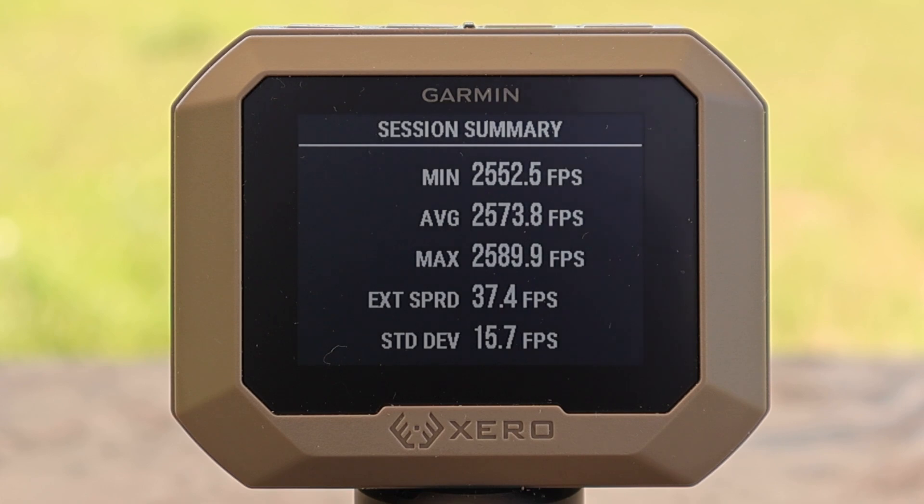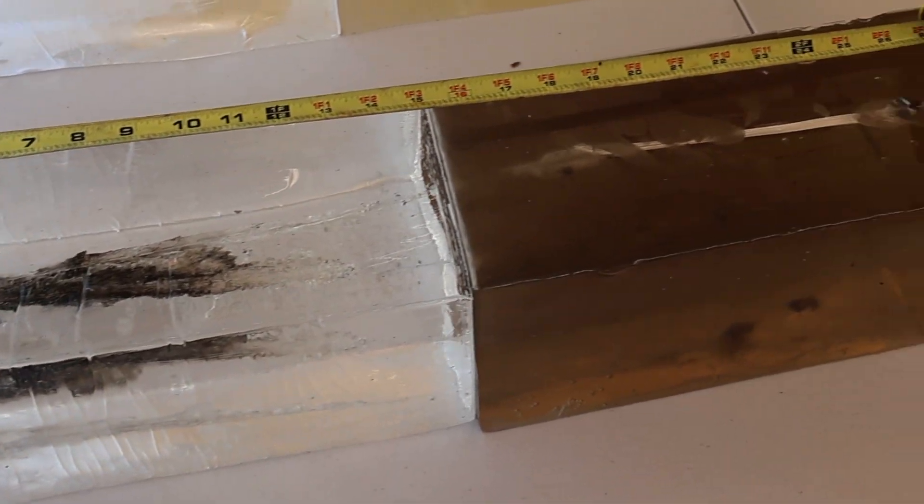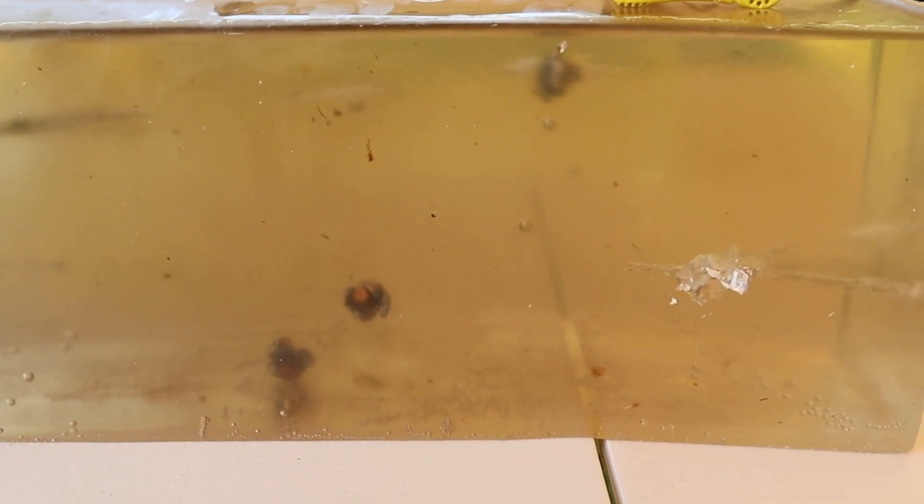Here are those velocities for the Norma Bond Strike 180 grain load in .308: we had a minimum of 2552, a maximum of 2589, for an average of 2573 feet per second. We are down at the blocks after firing that Norma Bond Strike 180 grain load out of the .308 Winchester and we did capture all three bullets.